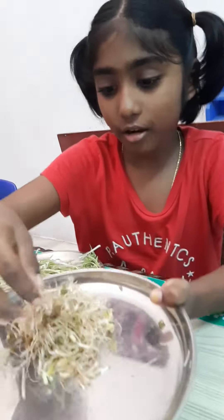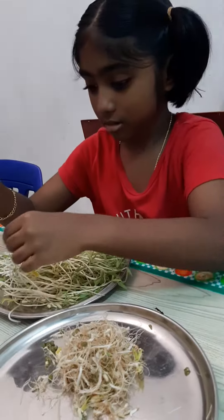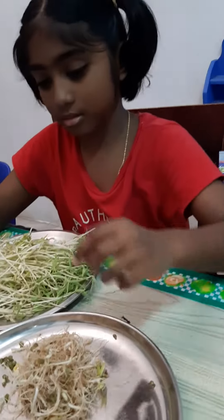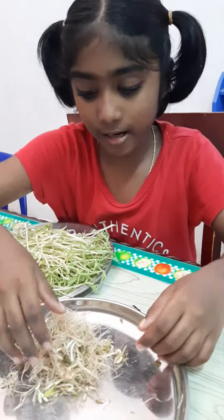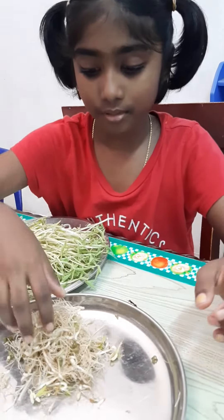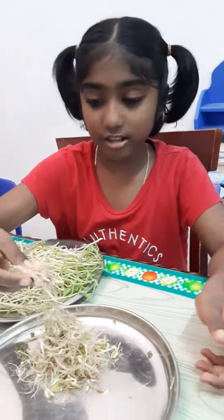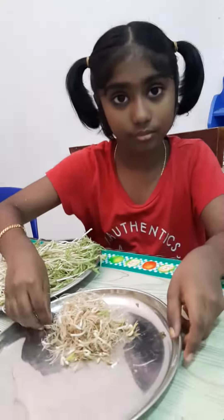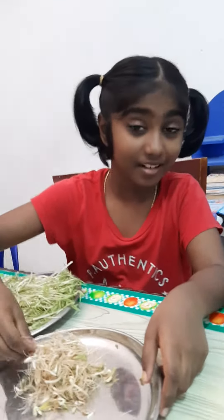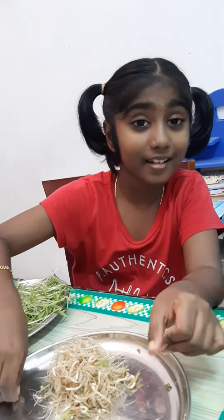Where did you get all that? This is the roots of the bean sprout. I'm going to put them in my grandma's garden so the plants can grow. It's plant food — what do we call it when we put food for plants? Fertilizer!